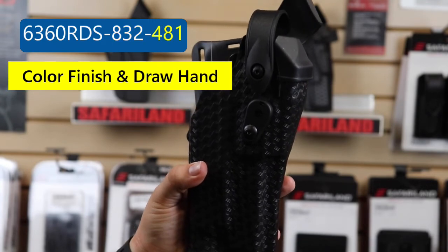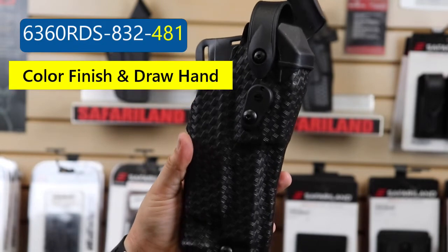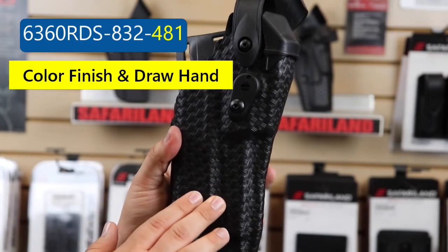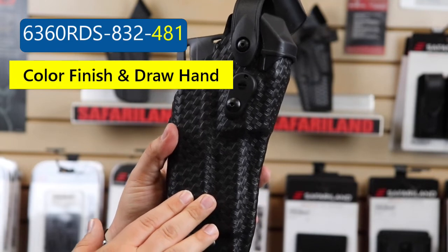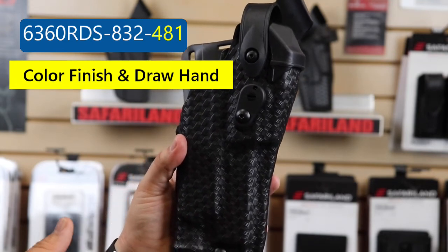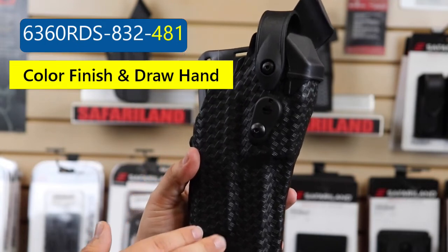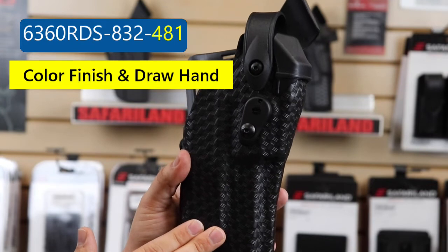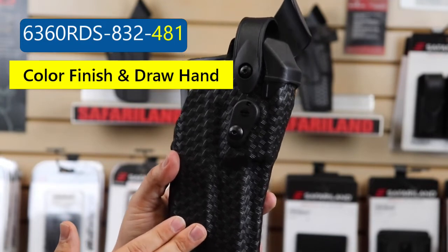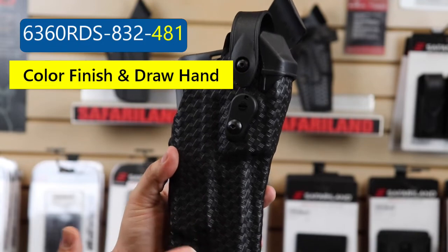The third series of numbers on this part number, the 481, refers to the color code and the draw hand. So anything ending in a 1 is going to be right-handed. Anything ending in a 2 is going to be left-handed. 481 refers to right-handed basket weave, and basket weave only comes in black. So if we were doing a left-handed, it would be 482.